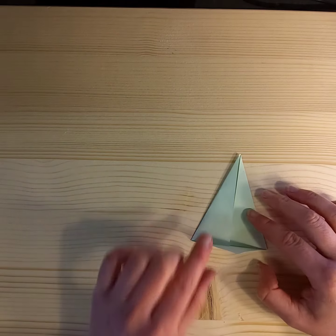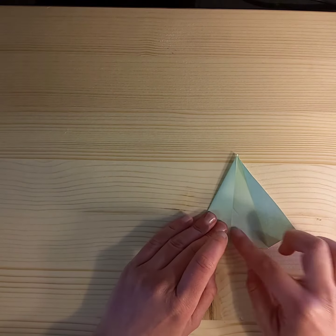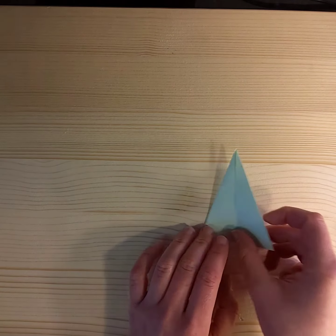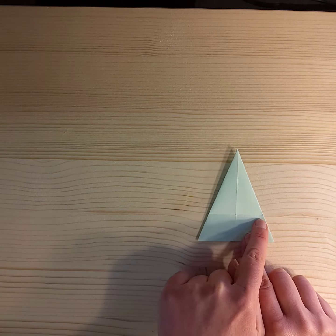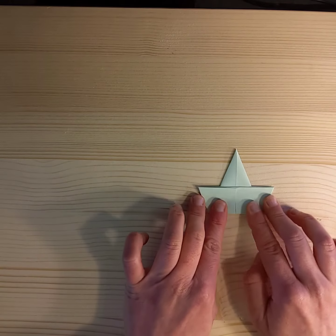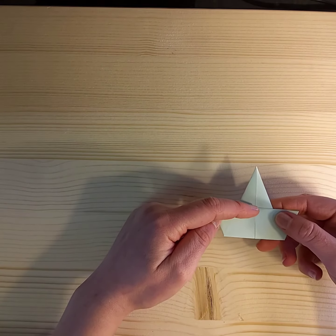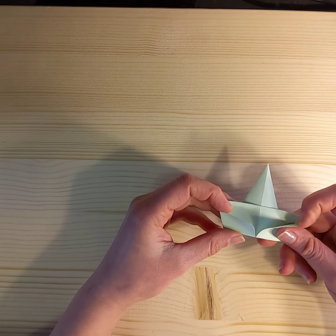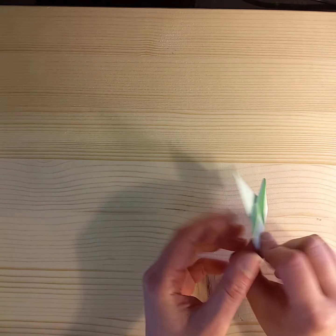And then we're going to tuck this triangle in, just tuck it in like so. Then we're going to flip it over and you'll see that line that we made before — all we have to do is follow it and fold it up. You'll see that the line follows from the bottom, along the back, and you have these two flaps here. Turn it over and the line follows up there. And that's it.